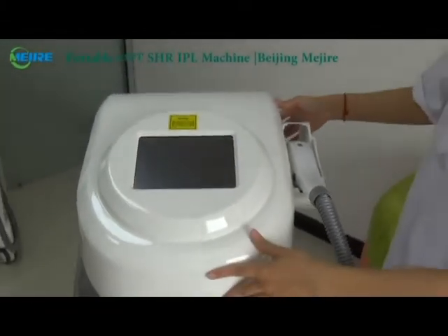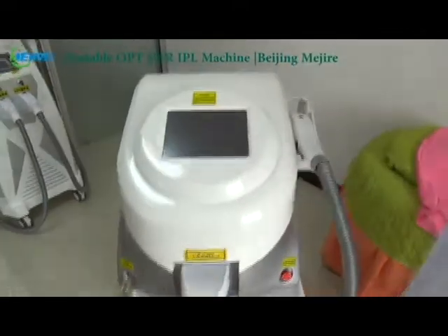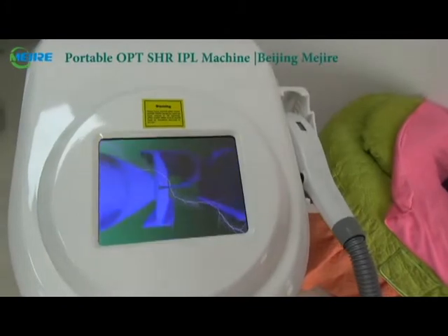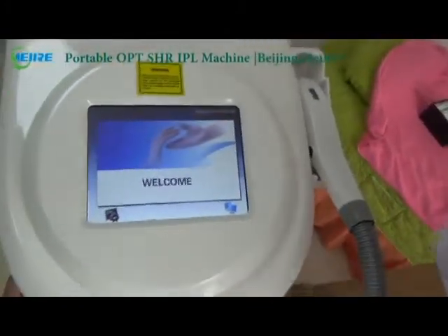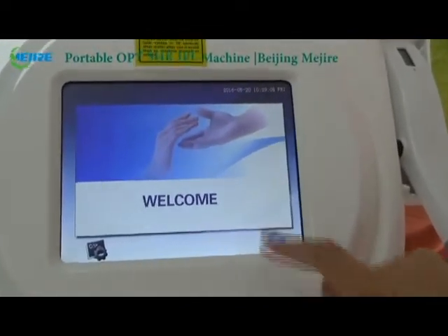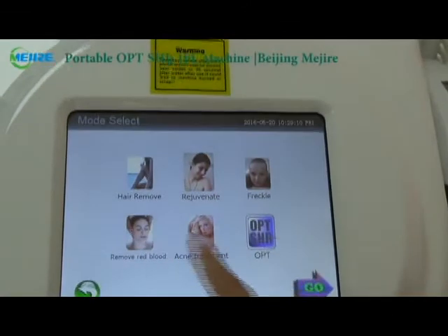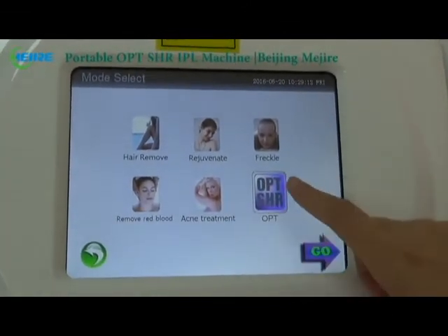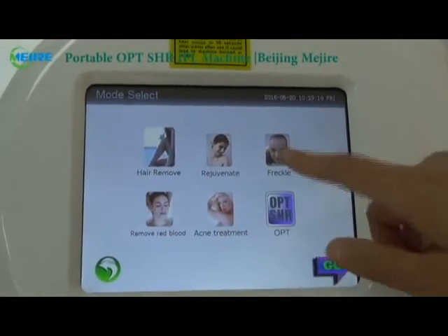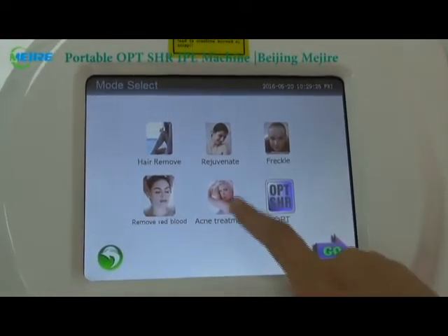Now I will show you the operation screen of the machine. You will see this interface — press enter and you will see six treatment items: OPT-SHR for faster hair removal, traditional hair removal, skin rejuvenation, freckle removal, red blood removal, and acne treatment.